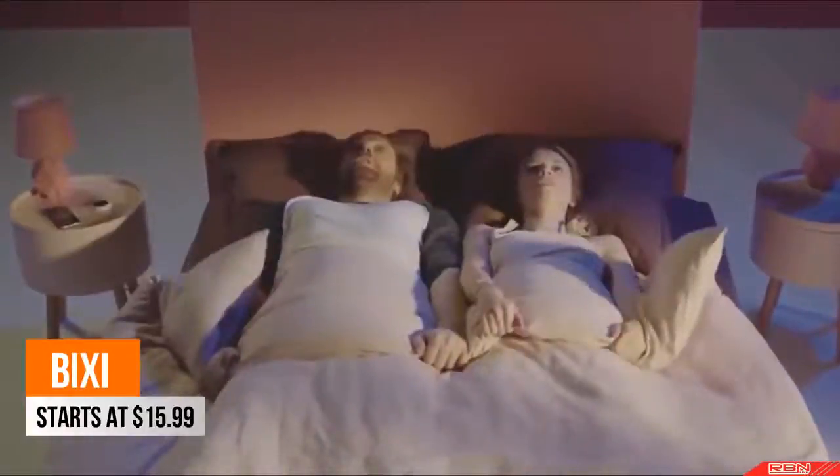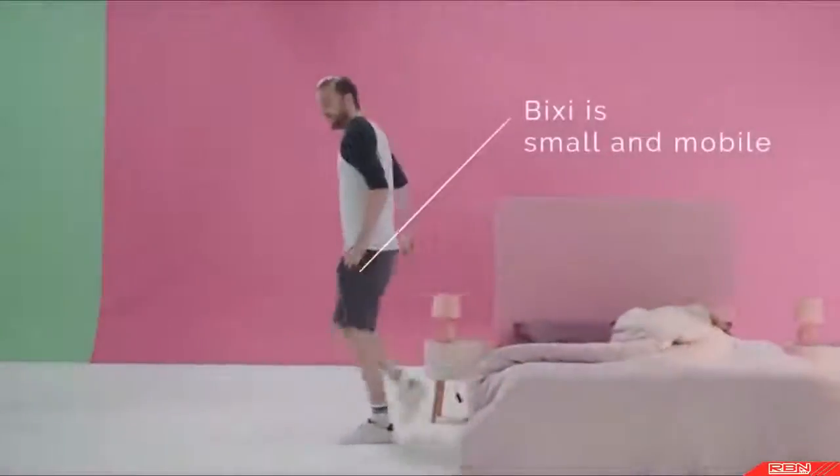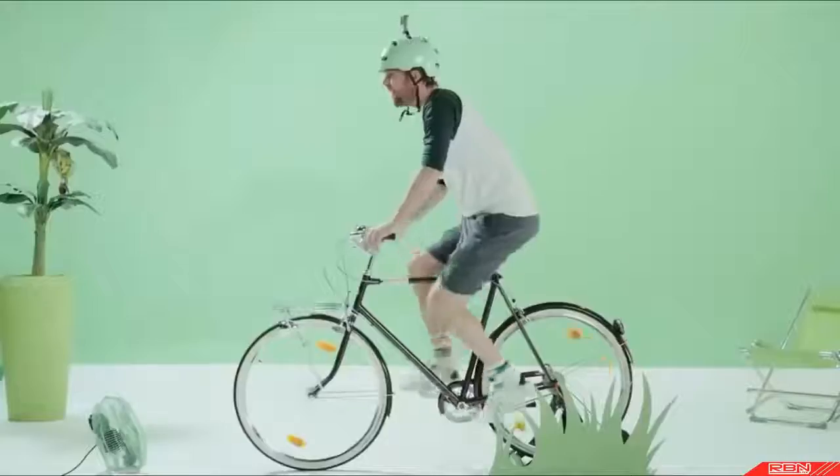Waking up is never easy. Thanks to Bixie, one move and you can stop your alarm. And that's just the beginning — you can also control all kinds of connected devices with simple gestures.